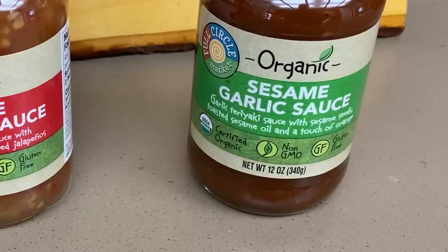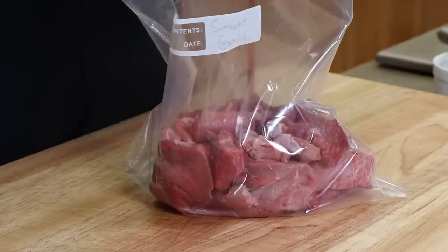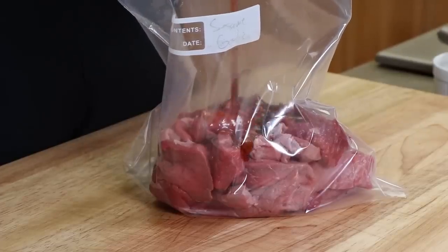And on to number three — this is a sesame garlic marinade. Same thing, probably about half the bottle here. These are 12-ounce bottles, so that's about six ounces.